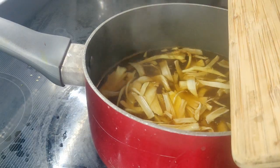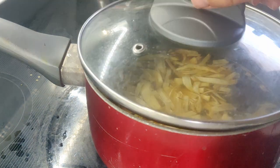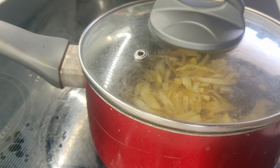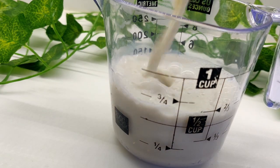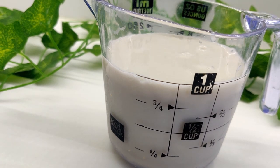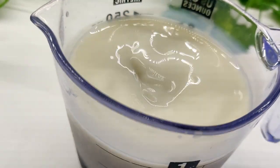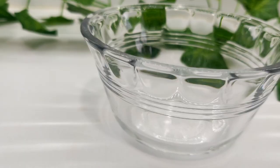Add the jackfruit pieces to a pot of broth and simmer over medium heat for about 10 minutes. We can make a replacement egg wash by combining one cup of plant-based milk with one tablespoon of apple cider vinegar. Mix this up and allow to blend for about five minutes.